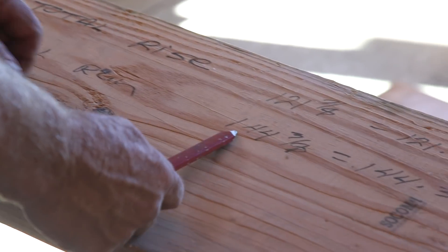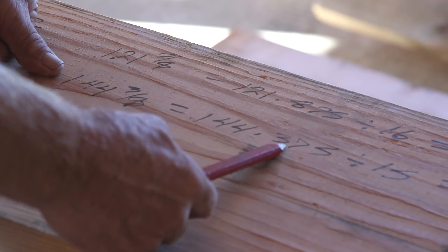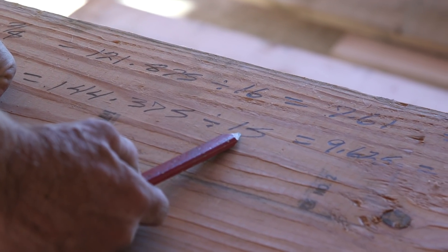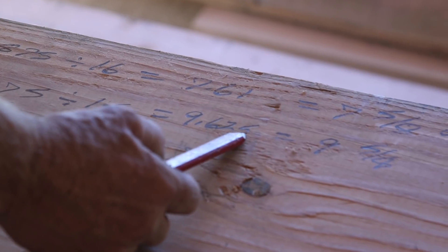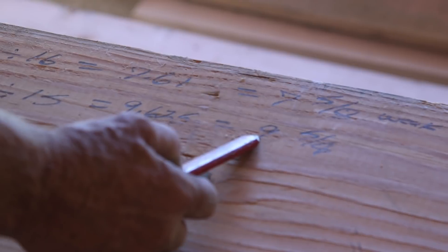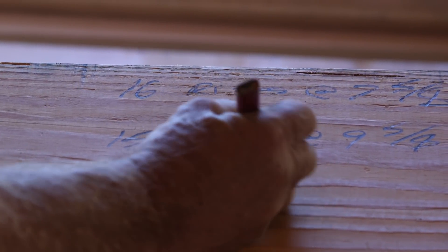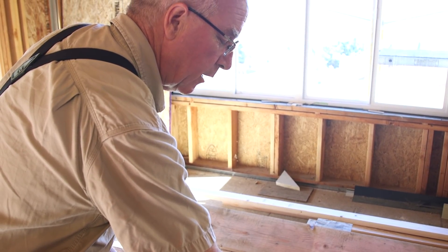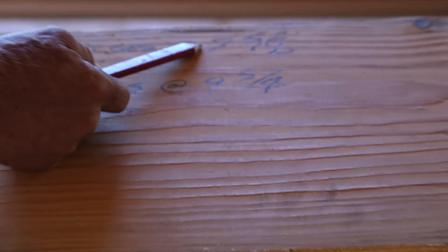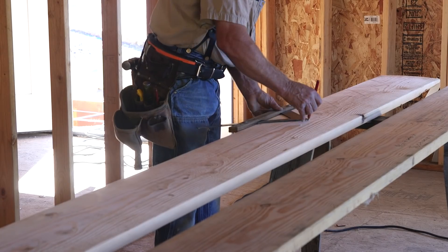The total run we've decided to use is 144 and 3/8 inches, which converts to 144.375 in decimal. Divided by 15 treads — because there is one fewer tread than total risers — that equals 9.625 inches per tread, which converts to 9 and 5/8 inches. So we have 15 treads at 9 and 5/8 inches. The minimum tread depth is 9 inches, so we exceed that minimum and remain well under the maximum rise height. 7 and 5/8 by 9 and 5/8 — rock and roll.